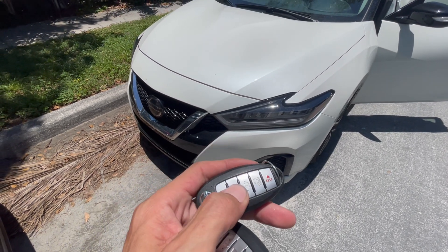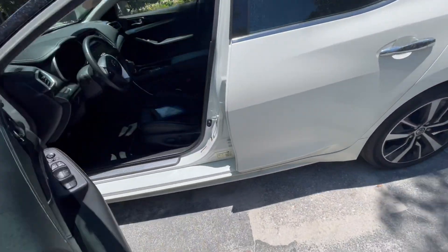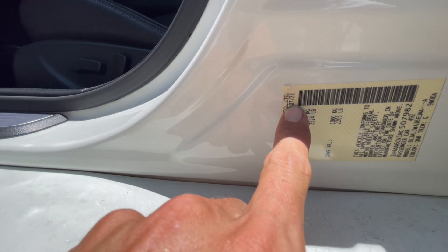Hello you guys, today we are doing a 2022-2023 Nissan Maxima. In this case it's a 0722.